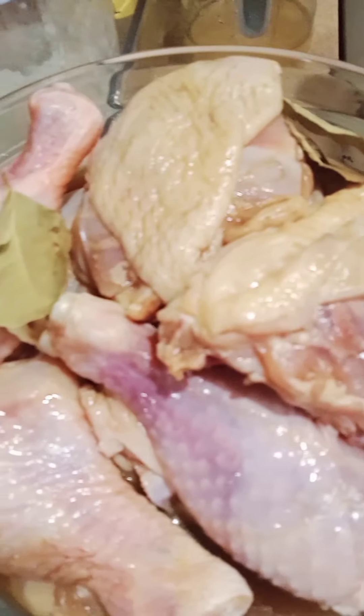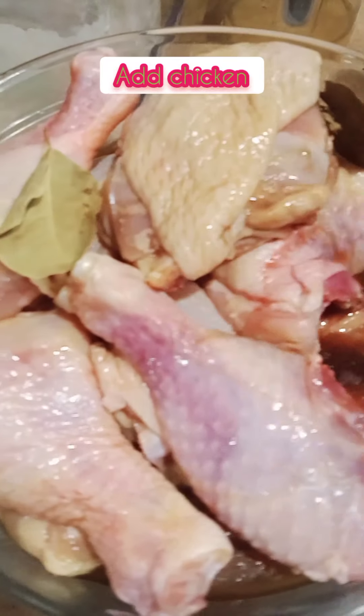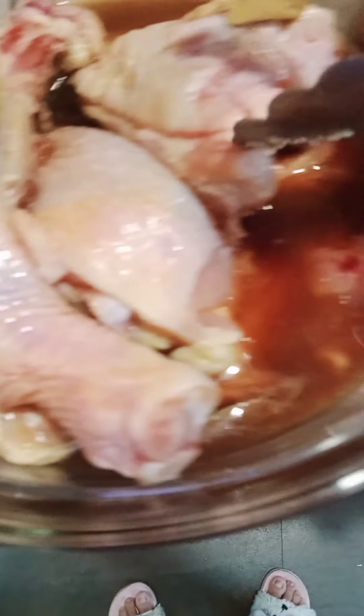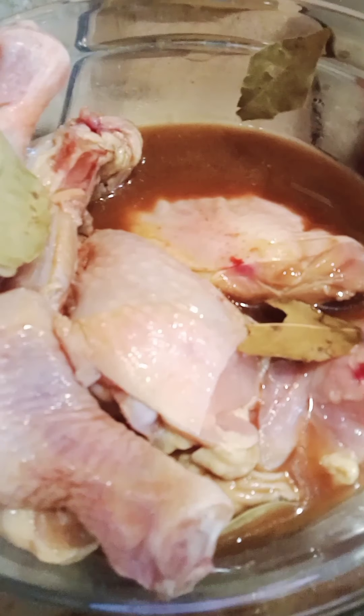I'll let it out until the pot is ready. We're going to make it with the pot.